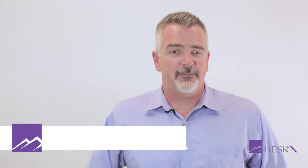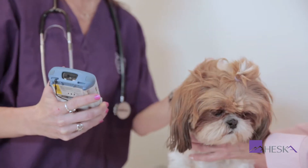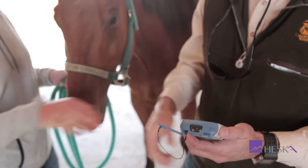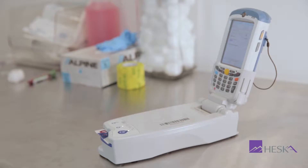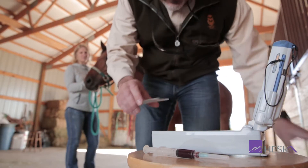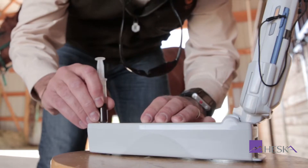The EPOC handheld analyzer completes your in-house diagnostics. Take a rapid first look at patients, diagnose challenging disorders, add ionized calcium to your electrolytes, get mobile analytics in the field, or have a backup for complicated benchtop blood gas analyzers. With as little as 100 microliters or two drops of blood, you can get 11 measured and six calculated test results patient side in just 35 seconds.